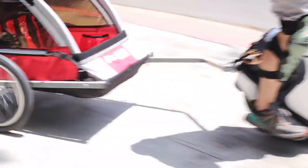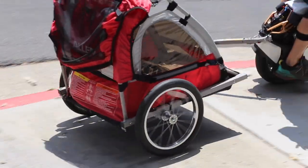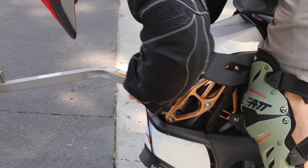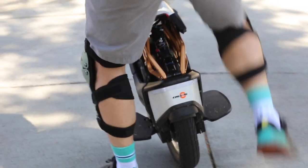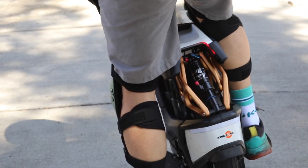I do not recommend putting kids in the trailer for a while — definitely until you get the hang of it. Also, good to note that when you detach the trailer, riding solo felt very weird. My balance was off, so that needed an adjustment.